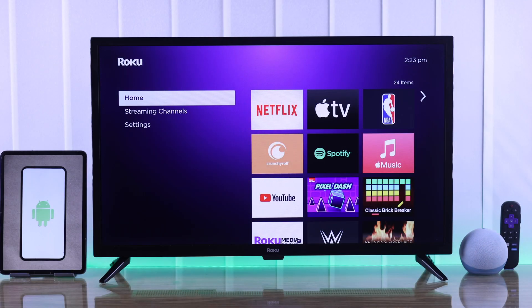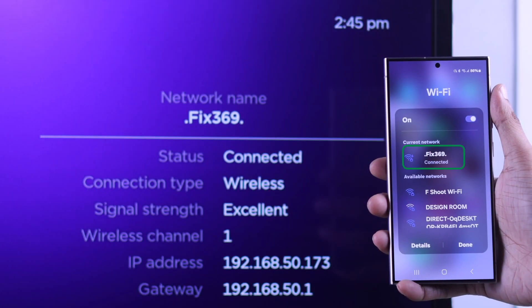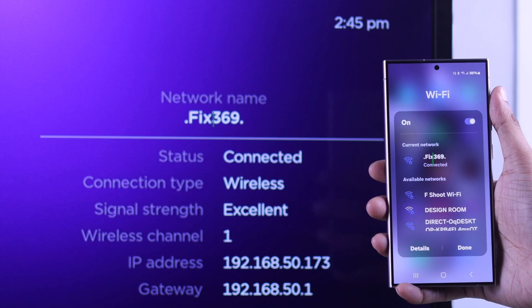Before you can start screen mirroring, first you need to make sure that your phone and your Roku TV are connected to the same Wi-Fi network.